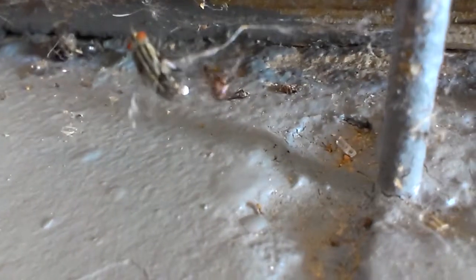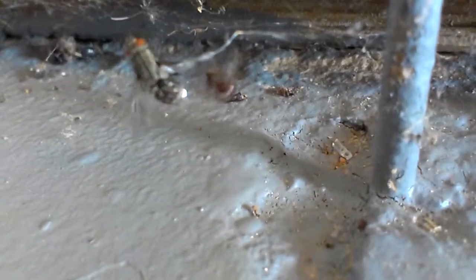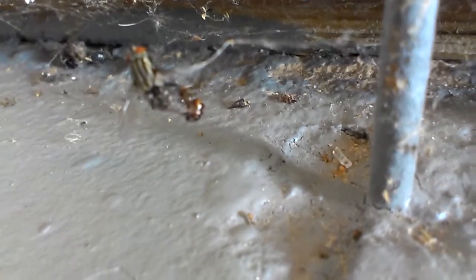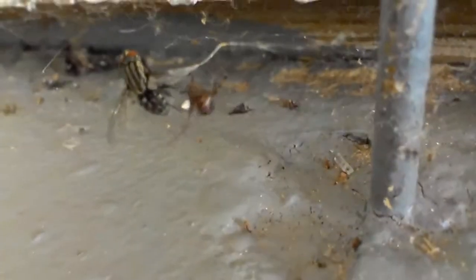As you can see, the spider continues to wrap the fly. Only one bite is all it takes to disable the energetic fly.